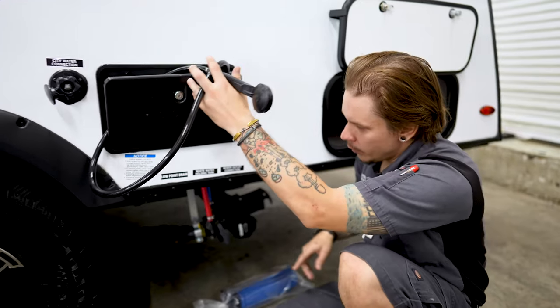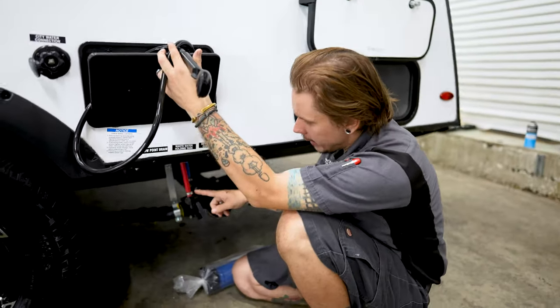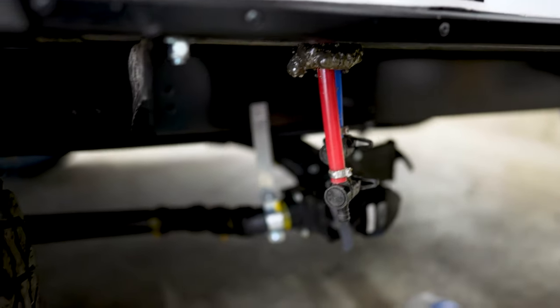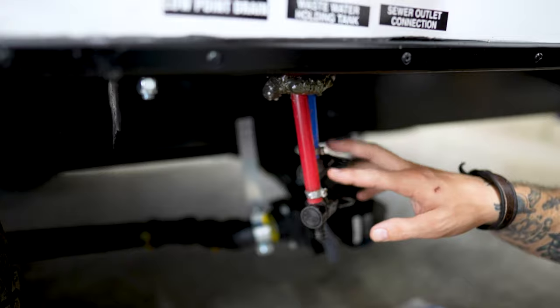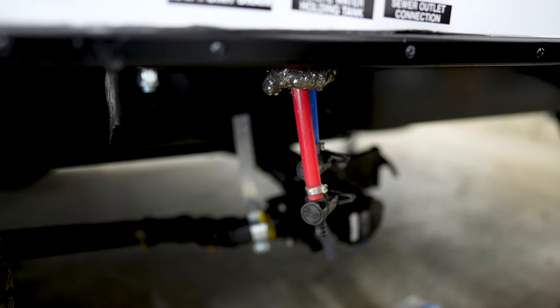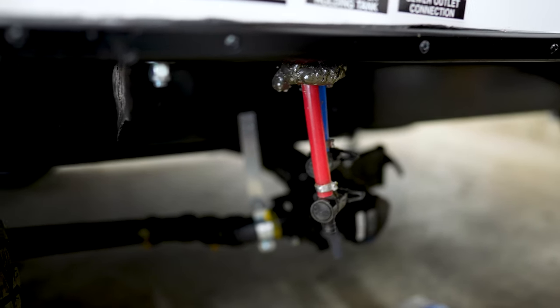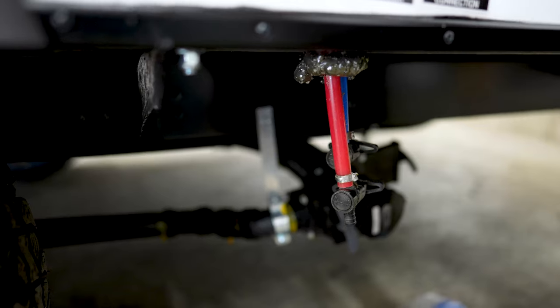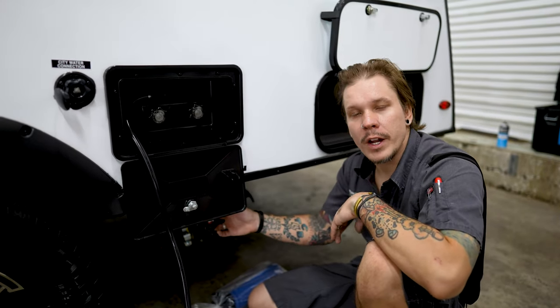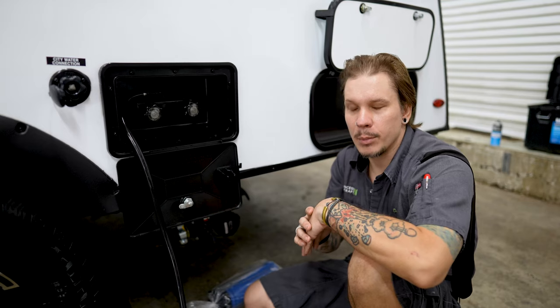If we lift this out of the way, that's going to expose your low point drains. These are going to be the lowest point in the unit's plumbing — this is how we're going to drain everything in between water source and fixture. As a reminder, anytime the unit is going to be in storage for more than seven days, it is very important that we drain all of the water from the unit. We're going to start at the freshwater holding tank, make sure we drain that completely, then come down here to the low point drains, open those up, drain that to-and-from plumbing, and last, finish up with the water heater using that procedure outlined previously.